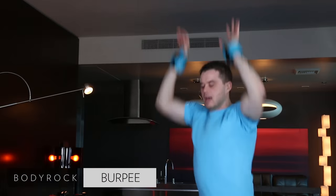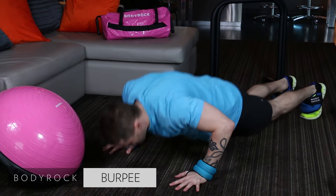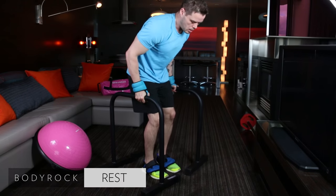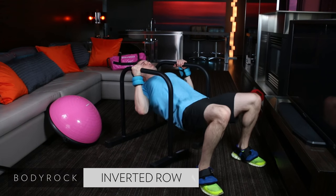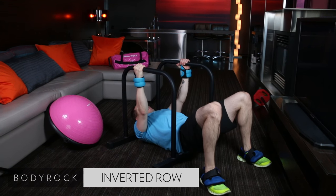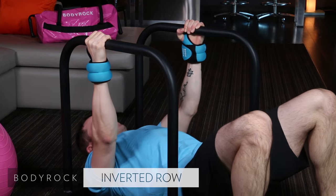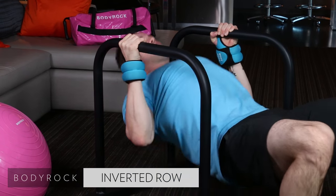Next exercise, we're going to get into back. Grab your challengers. Here we go. Up and down. We started a little late. Keep nice and contracted. Don't just pull with your arms — that's a big mistake. You want to squeeze with your back. Get your back pulling yourself up. Squeeze the shoulder blades together. Yes, you're going to use your arms a little bit.